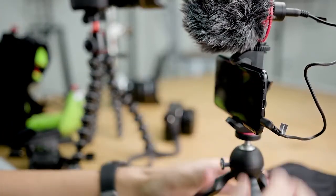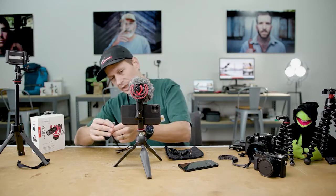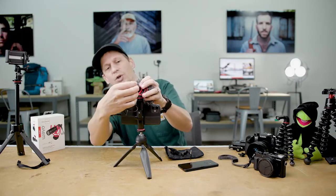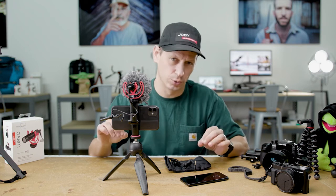But if like me you're using the latest iPhone, you're going to need one of the lightning adapters. So you can plug into your phone and then into your Wevo Mobile. Now you're ready to create content with really nice crispy audio.